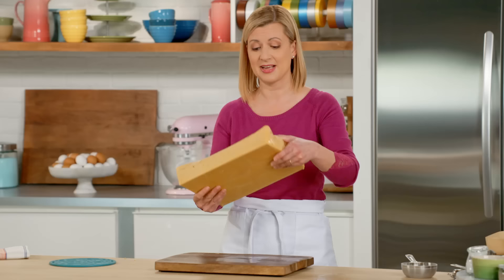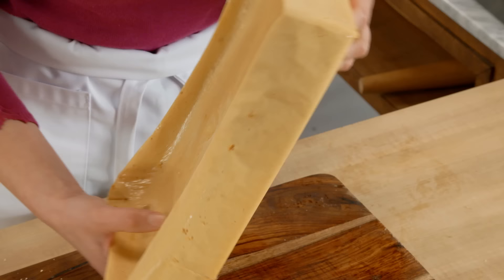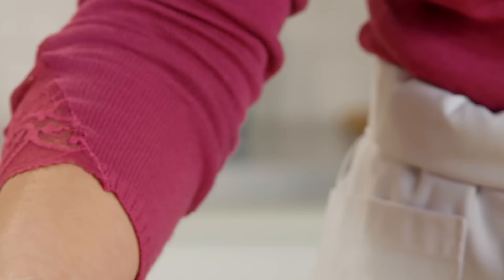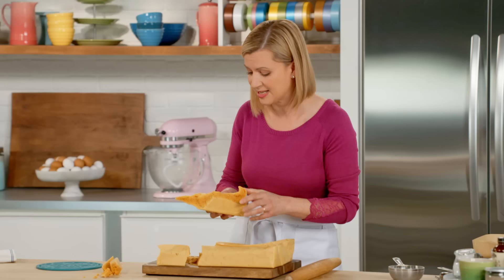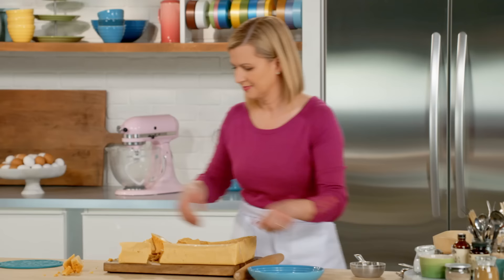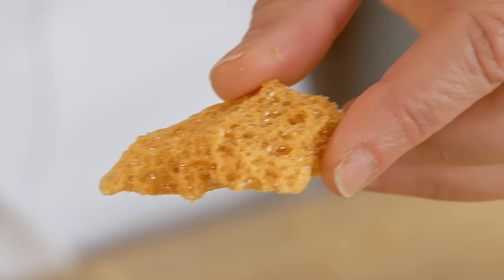It looks like it's going to be heavy, but it's amazing how light and sturdy it is — you can hear it's kind of hollow. Just take something like the end of a rolling pin and crack away at it, breaking those pieces to reveal that sponge toffee center. The little crumbs are the best bits to eat, but the big bits I break into pieces. I love seeing the airy bubbles in there.